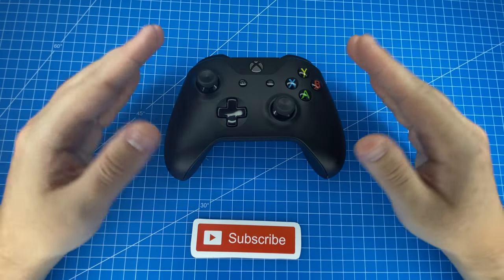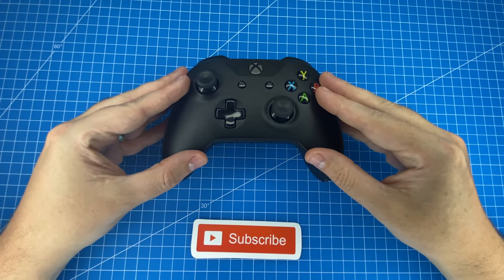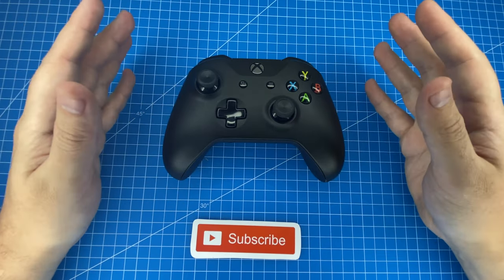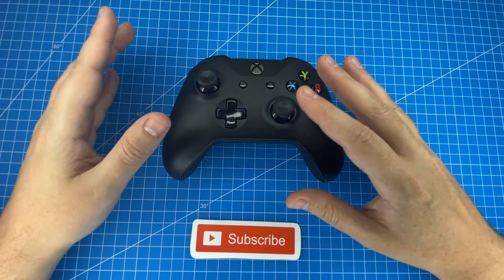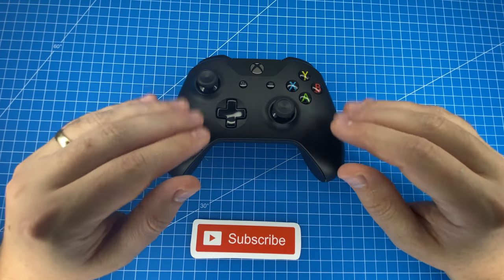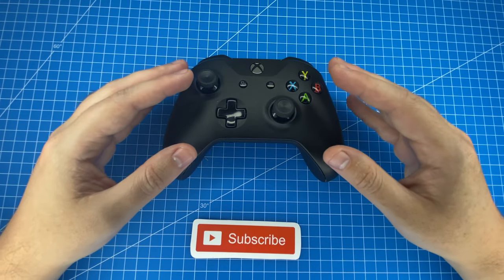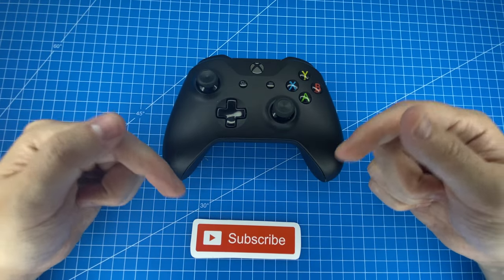You're probably wondering what my overall thoughts on this controller are, and is it really the best wireless PC gaming controller? Well in my opinion, the features, support, price point, and accessibility of this controller do make it the best. But I'd love to hear your thoughts and comparisons — if you know a better controller that's out there, I'd love to hear it in the comments below.